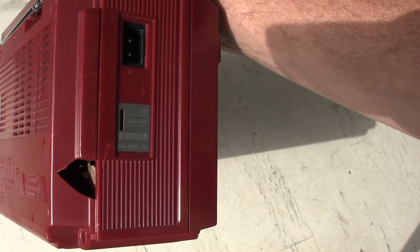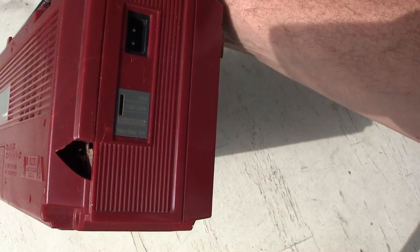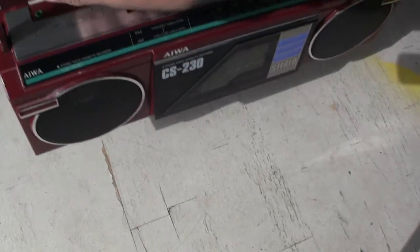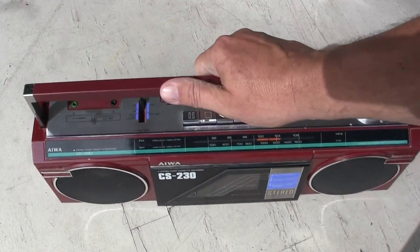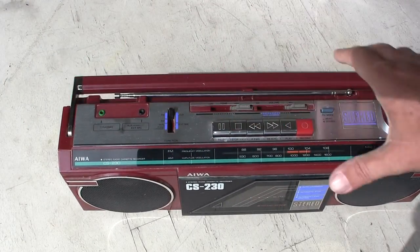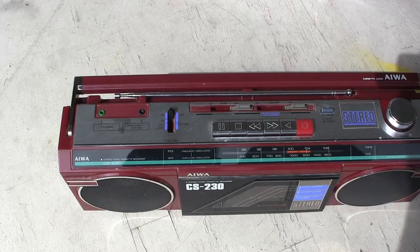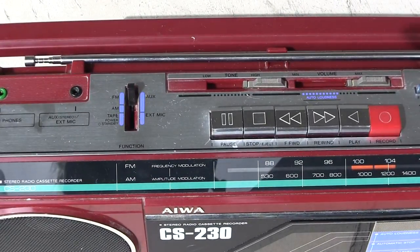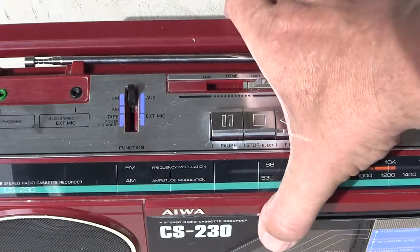This one here was shipped and subsequently broken because they didn't package it right. But the reason why I wanted to point this out here is that this particular one — let me zoom into this, zoom in here. See that there? Let me move it over.